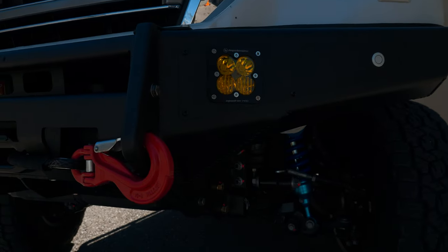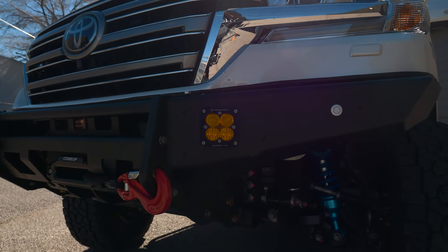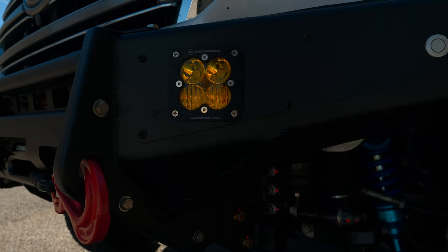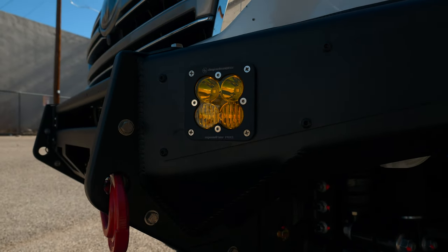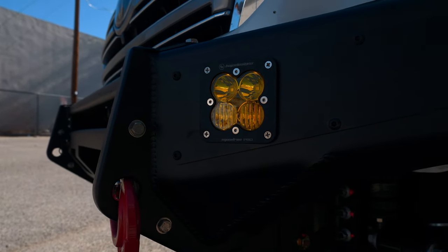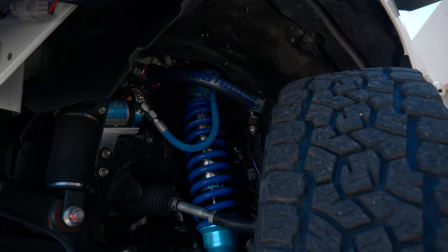For lights we kept it really simple. His factory fog light switch is running the Baja Designs Squadron Pro in a driving combo. You can see the difference in the lens — there are two diodes, one with a driving pattern and the other with a more dispersed lens pattern.